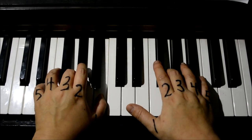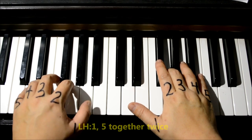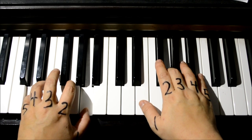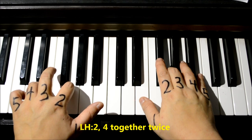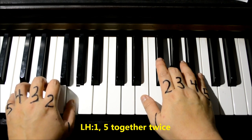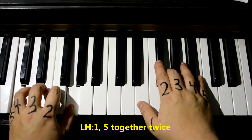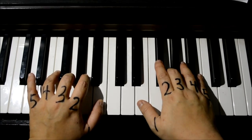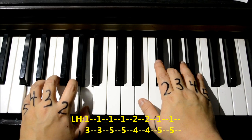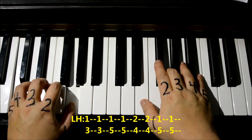Do that twice. Now move one to the left so my thumb is now on A and my pinky, number five, is between the two black keys — E and D. One and five together twice. Next part is two and four — don't have to move, stay in the same position — two and four, twice. Then move one to the left again. Now my thumb is on G, my pinky is on C, do one and five together.